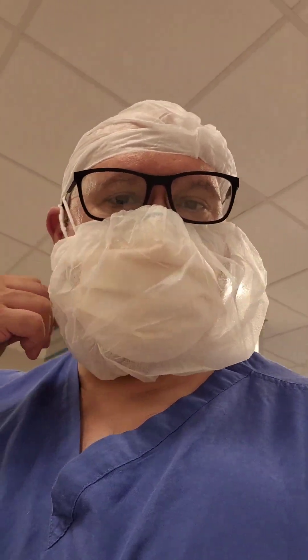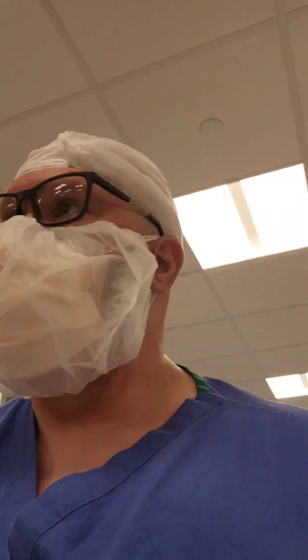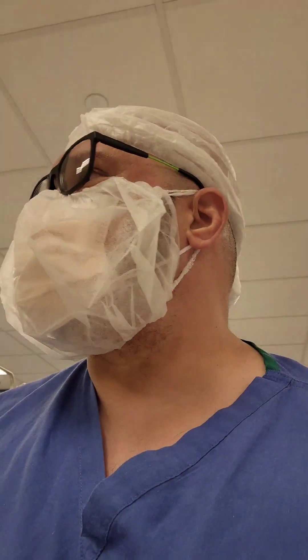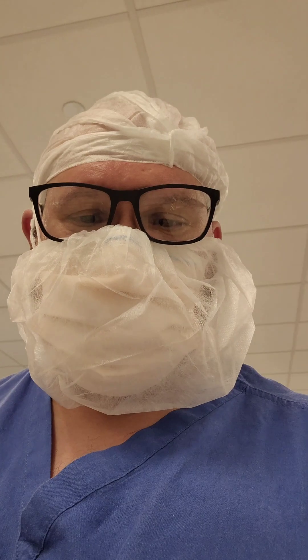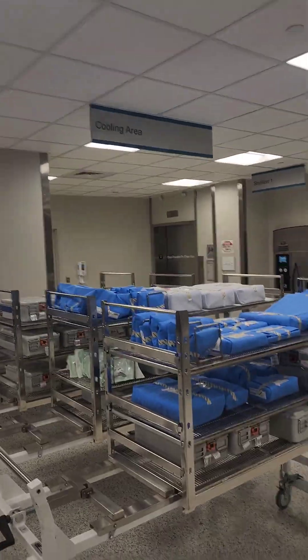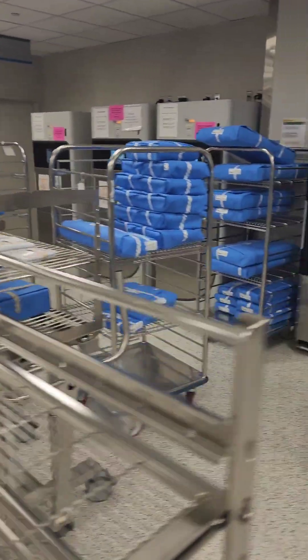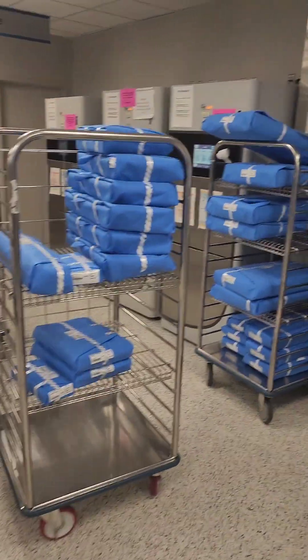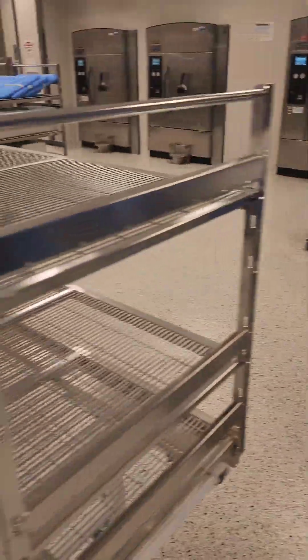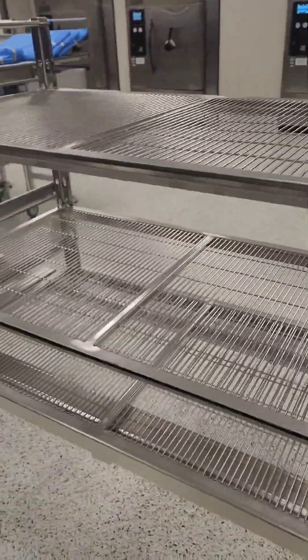Welcome back to WDYDCSP — 'What Do You Do as a Central Sterile Processor.' As requested, today we're doing a video on steam sterilization. We have an empty medium-sized sterilizer rack here. You can see our sterilizers in the background, a smaller one in the cooling area, and items over to the right that go into the low temperature sterilizers.